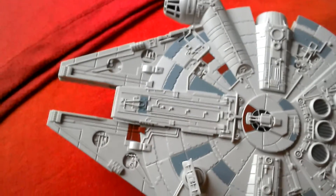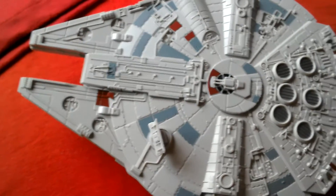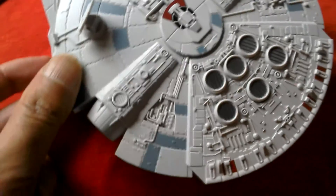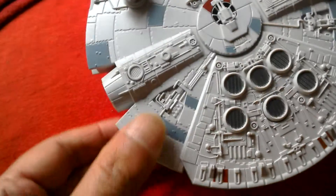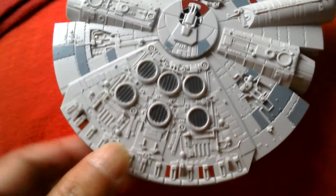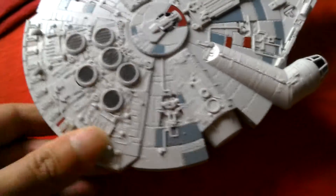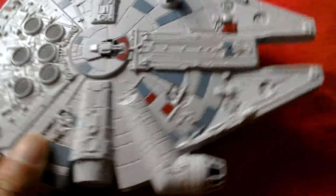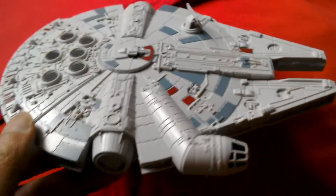Another look at the Revell new Millennium Falcon model kit — it's just so cool. Look at the detailing on this ship; the bodywork is just beautiful. I got it for $12.99 at Argos, it was on sale. The usual price in the UK is $16.99, but even at that price it's pretty much worth it because the detailing is just so good.